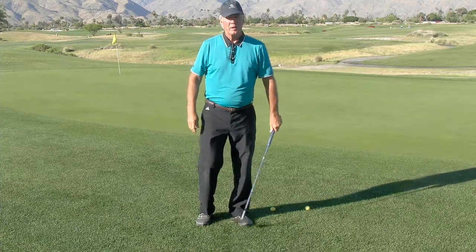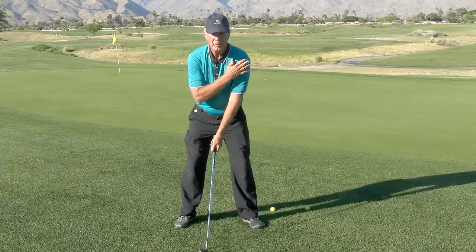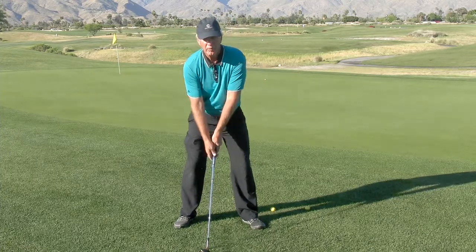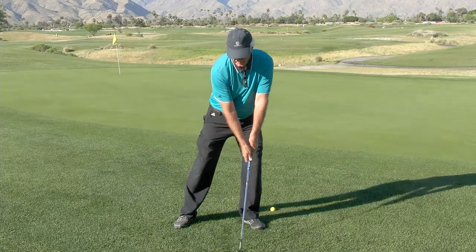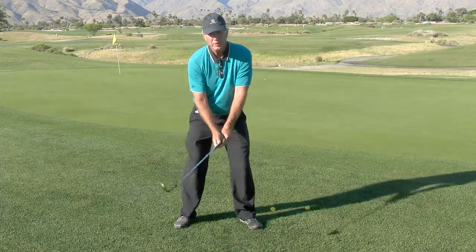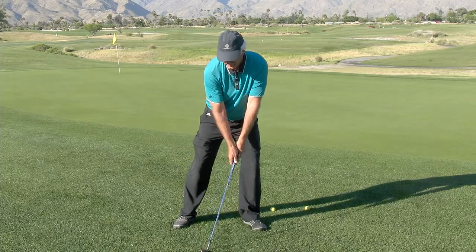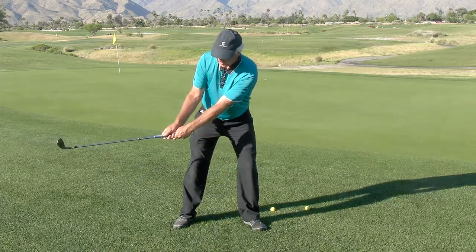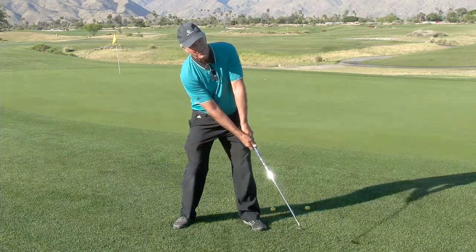So I start most players out by moving the left shoulder and the hip over to the left side, and that increases the angle on the takeaway and the angle on the way down. But I see a recurring problem with many players where they'll set up there steep on the way back, and then on the way through they'll gravitate away and flatten the swing out, so they're not hitting down on it.